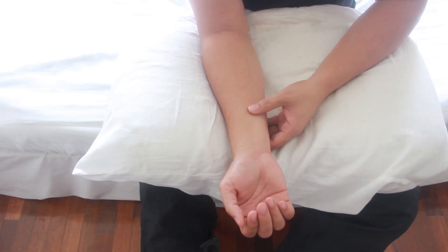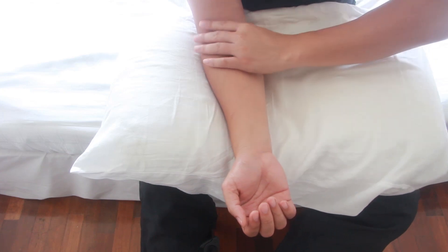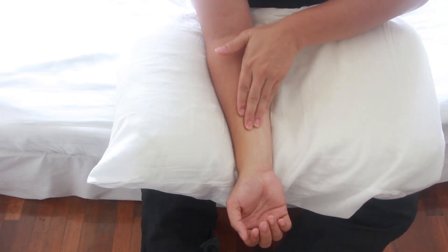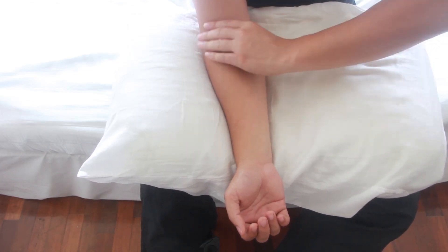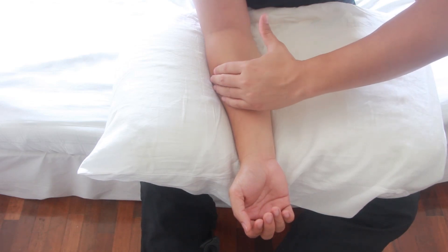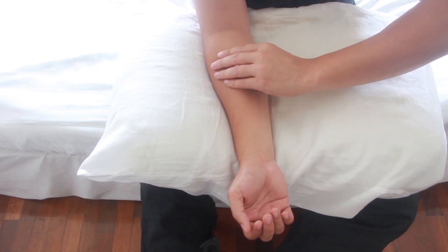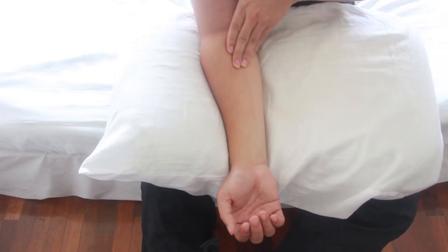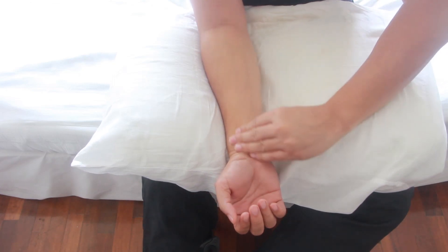Once done, use the massaging hand's fingers to slide down your forearms and back up from your wrist to the upper flexor using four fingers. Apply pressure and slide down with the thumb pressing on the left side of the flexor and the four fingers on the right, then back up again. This technique is to realign those tendons and muscles and keep the blood flowing smoothly.